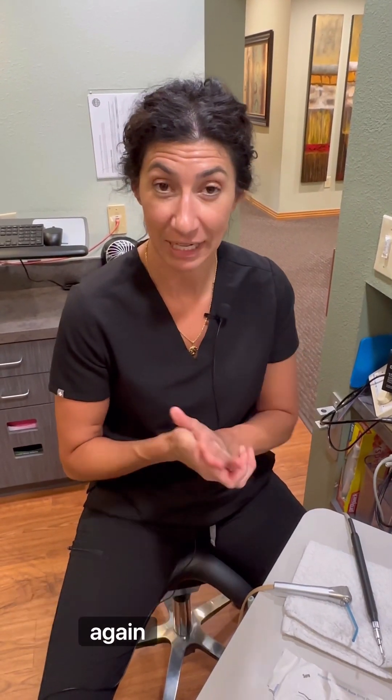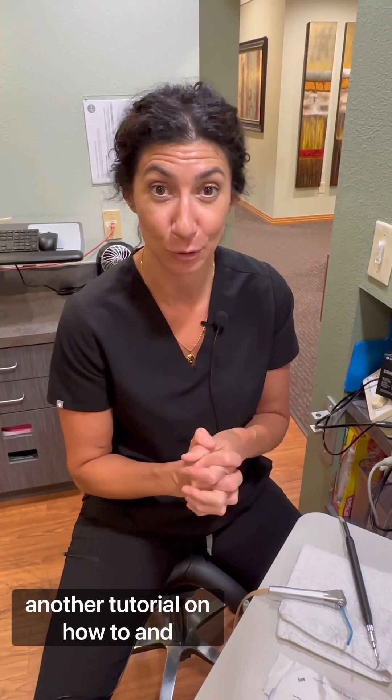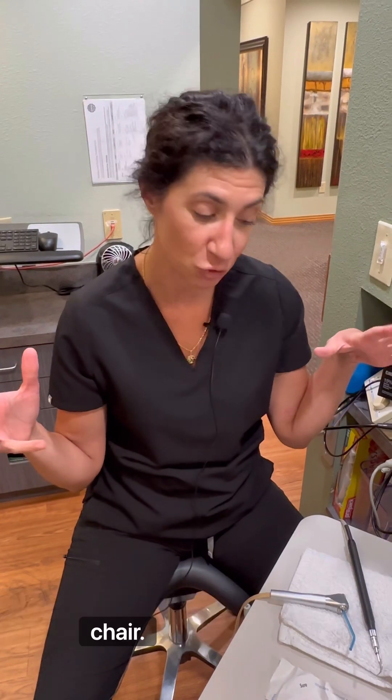Welcome back everybody to my channel. It's Rita the Teeth Teacher here again. I'm so glad you joined me for another tutorial of how to and what to expect in the dental chair.